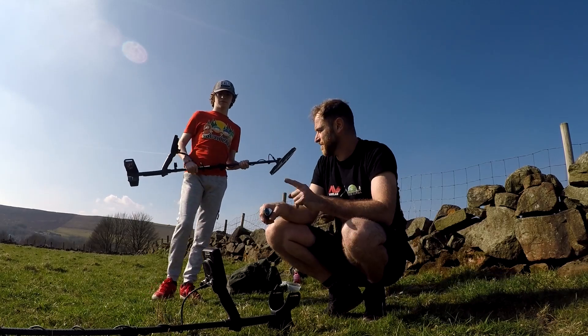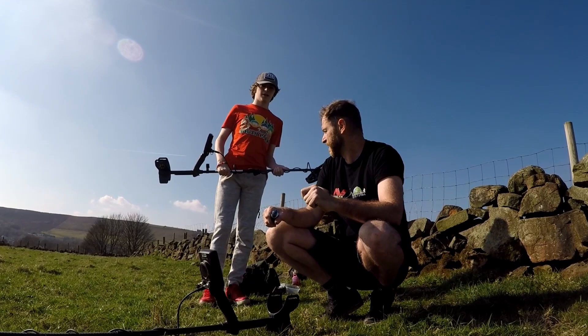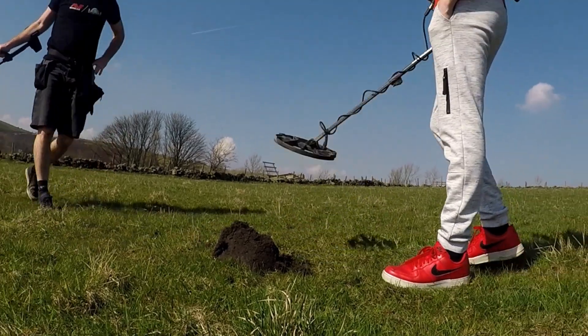Hopefully it's quite active, this land here, so we'll get some good stuff up hopefully. First day with a Simplex - let's see what you can do. Actually you've got a signal there, haven't you - what do you see, let me stand back.